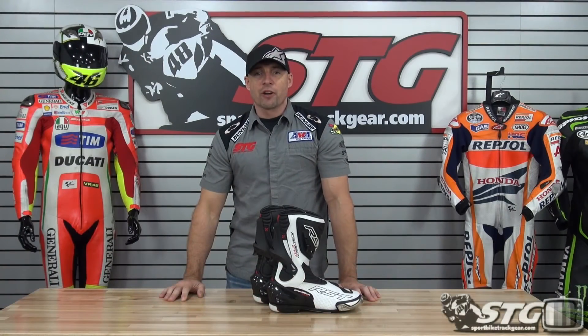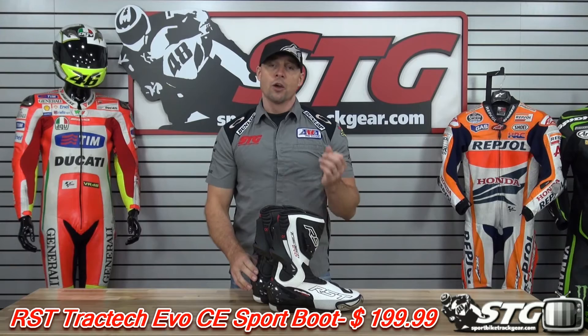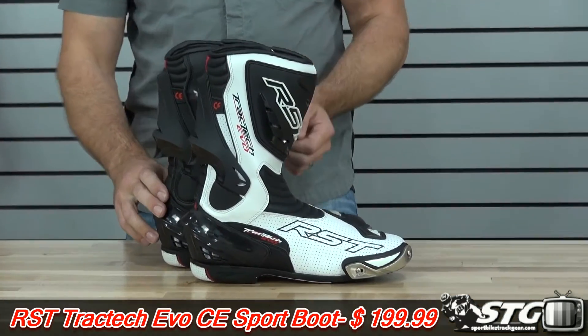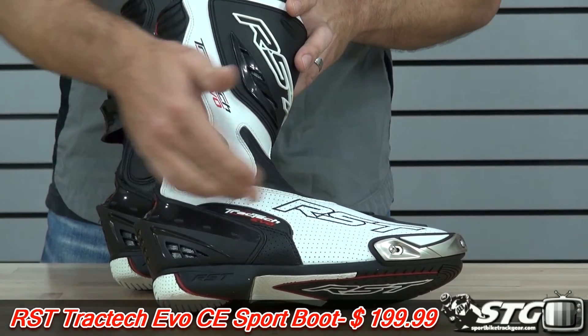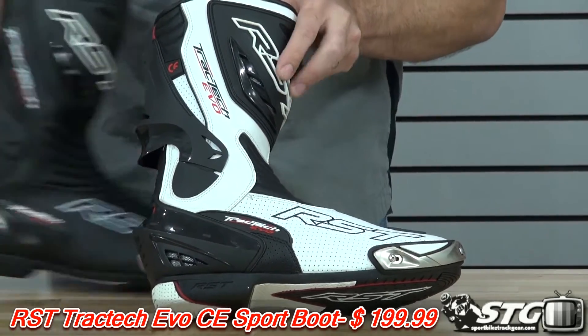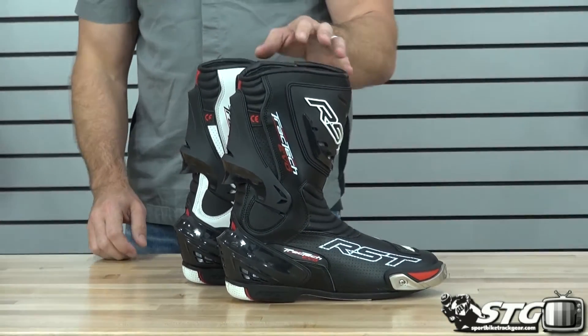I'm Brian Bam from sportbiketracgear.com and today we're going to do a product review on the all-new RST TrackTech Evo CE Sport Boots, $199.99, available in the white colorway as well as the black colorway.